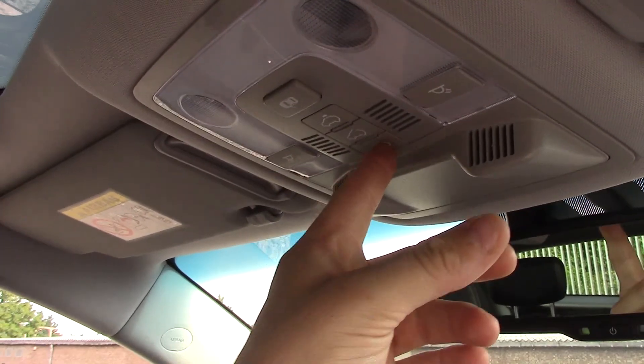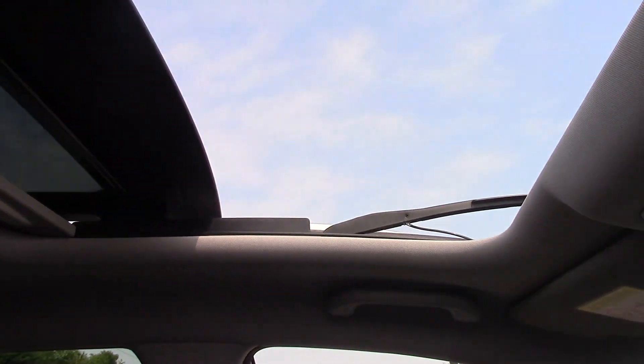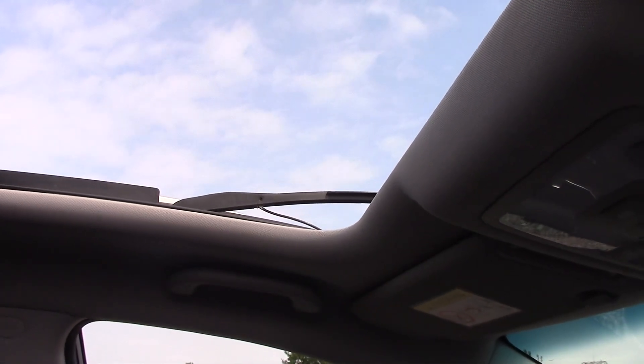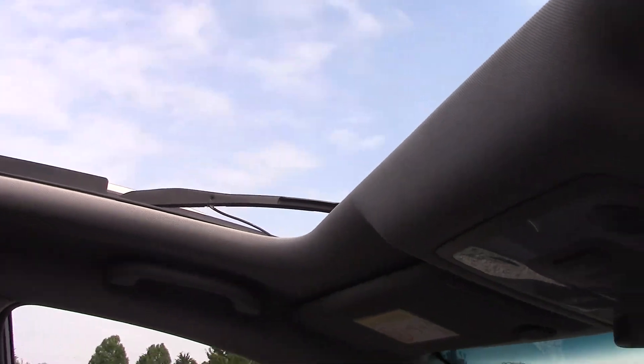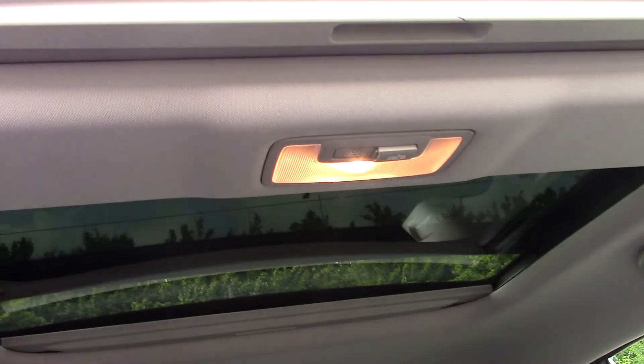The last notable feature — if I press this button here, you can see the sunroof opening up. It lets in lots of natural light, and when it is closed it has tinted glass so not too much light glares in your eyes. We've got a windbreak at the top of it as well. It is panoramic, which means it extends over the back window.